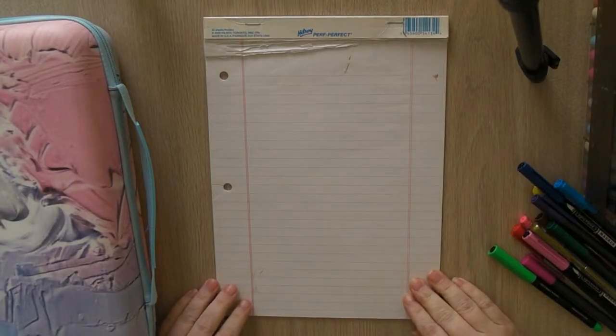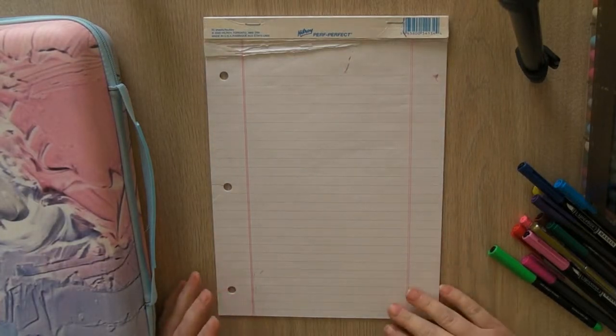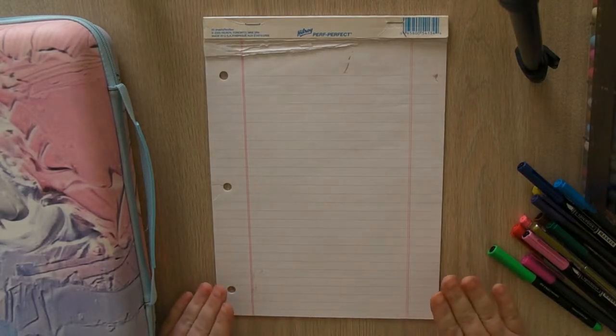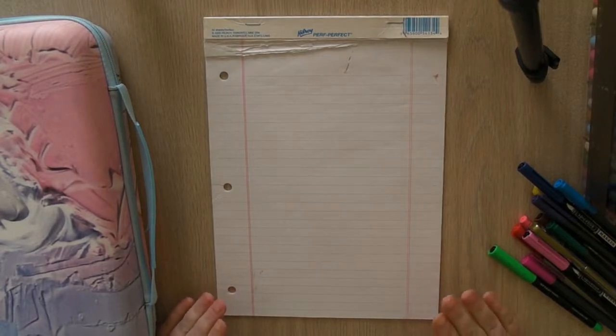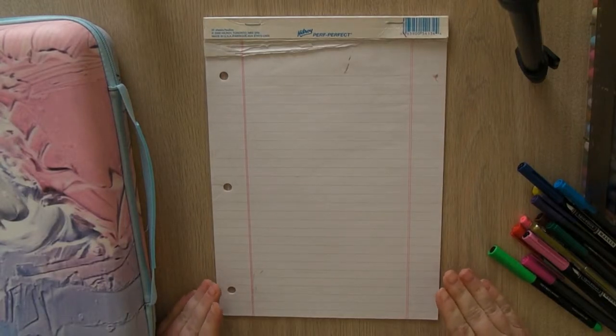Hello everybody, this is Michelle, welcome back to my channel. Today I have a coloring supplies video, so I'll be showing you what I have, what I use, what I like to use, what I don't like using. I'm not an expert by any means — I just know whether I like the way something puts the color down or not. I'll tell you the names of them and try to remember how much I paid. Pretty much everything came from Amazon.